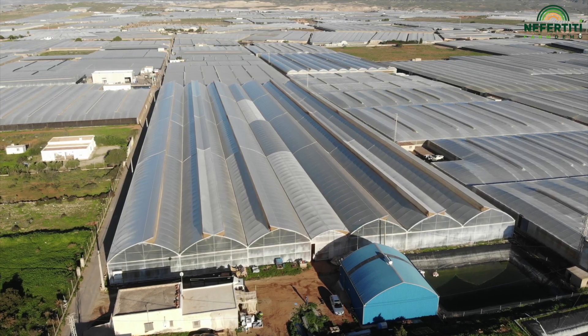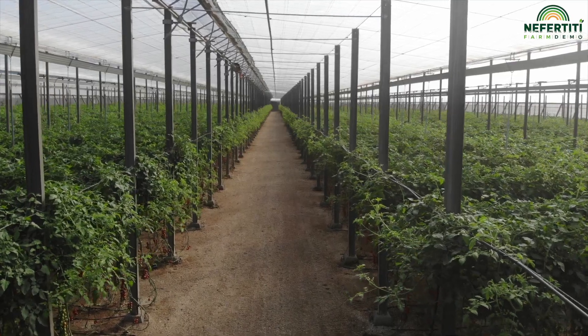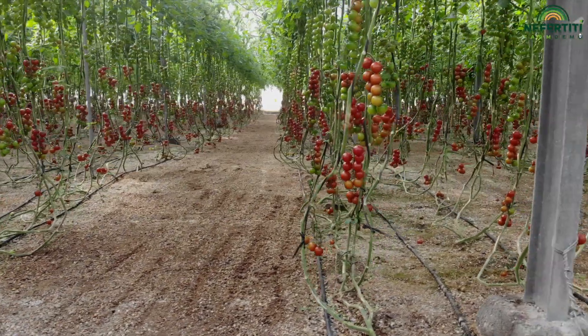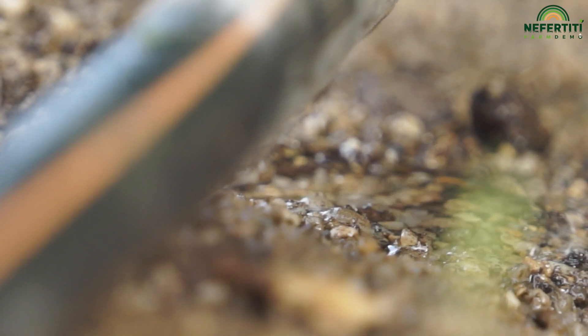We are here in Almeria, Southeast Spain, where most vegetables are produced in Europe during wintertime. Here water is an issue — it is directly connected with the sustainability of the model. Water is always provided together with nutrients because fertigation is the way growers provide nutrients.